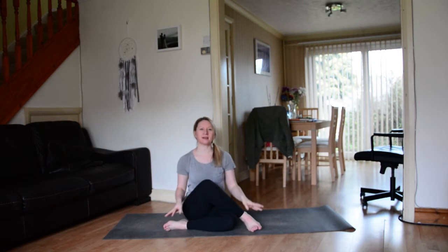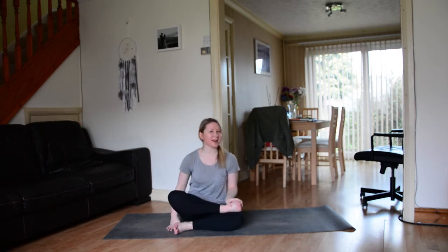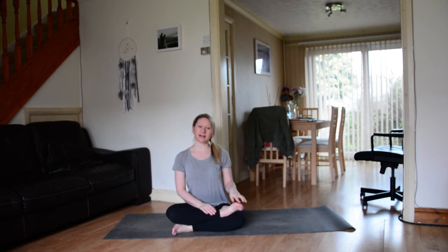Of course you're going to have to be warmed up for this video. There's a reason that back bends are at the end of our practice — it's because we need our bodies to be really warm and open. I'll link a video down below which you can warm up with, and it gets into the shoulders as well.